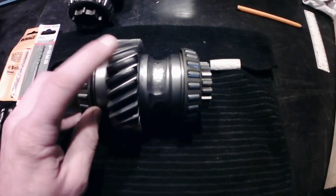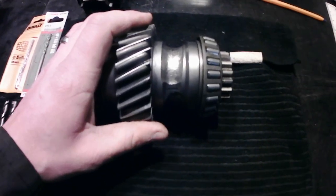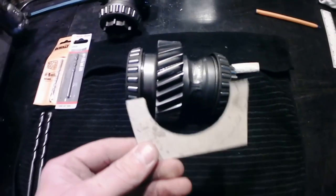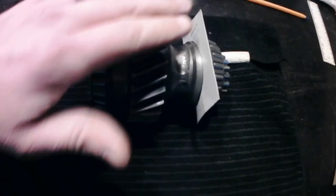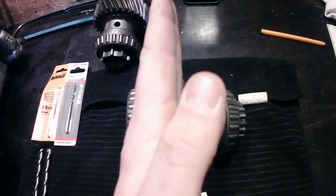Before we start drilling, I need to make a small jig to hold this flat on the pillar drill, because I don't have a vice for it. So I've made up this shape, which should just sit on that there, like that. And this bottom edge should sit level with the bottom of the gears, so that should hold it perfectly vertical.